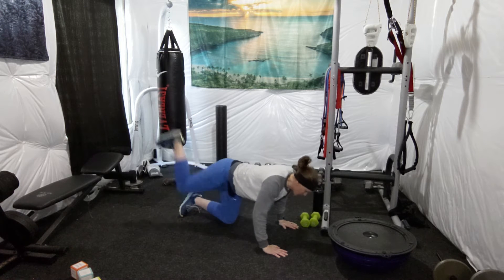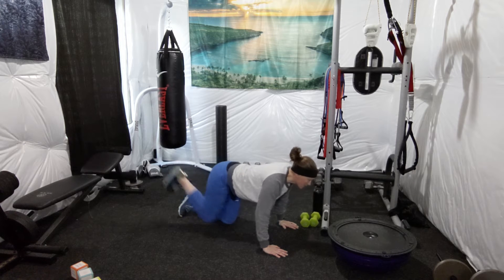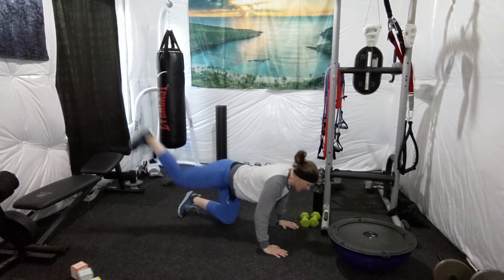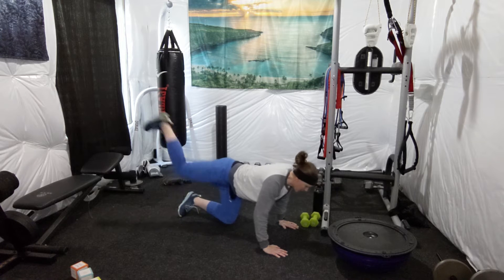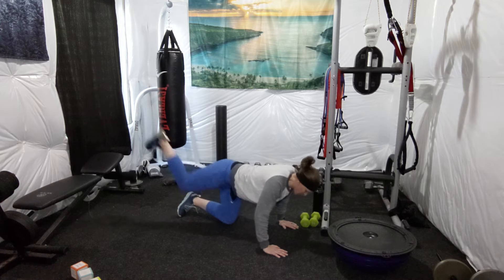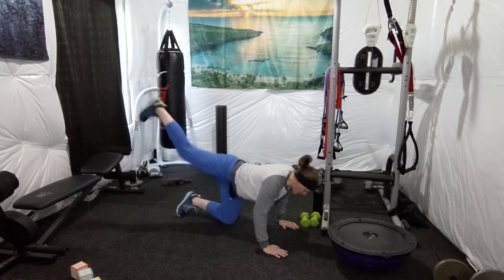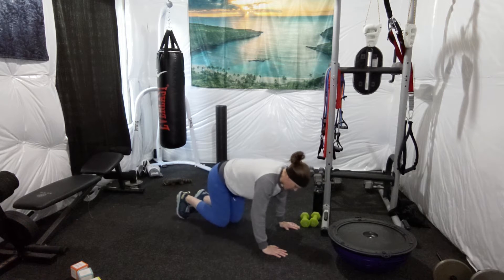1, 2, 3, 4, 5, 6, 7, 8, 9, 10, 11, 12, 13, 14, 15, 16, 17, 18, 19, 20. All right. Switch to the other side. 1, 2, 3, 4, 5, 6, 7, 8, 9, 10, 11, 12, 13, 14, 15, 16, 17, 18, 19, 20.